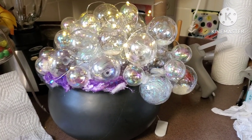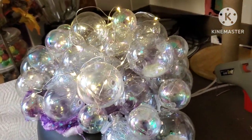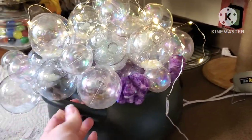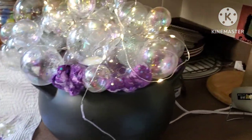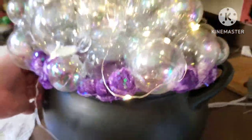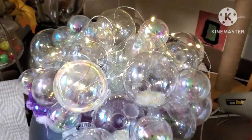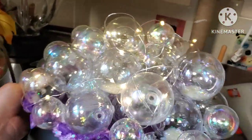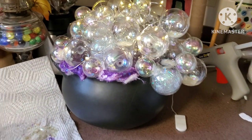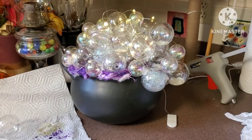As promised, I went ahead and finished all the cotton balls — I think it looks really cool, like foam coming out. I really wish it had twinkle lights, but I work with what I have. I really like it. I'll show it to you later on tonight when it's darker.